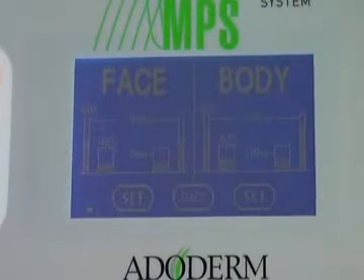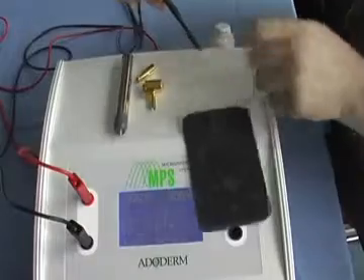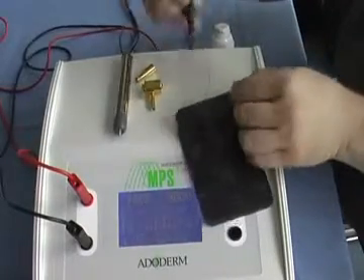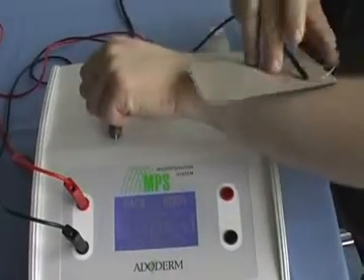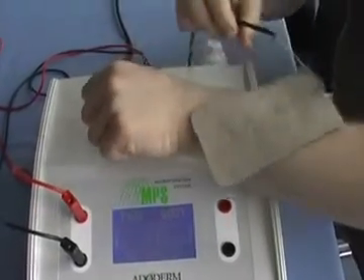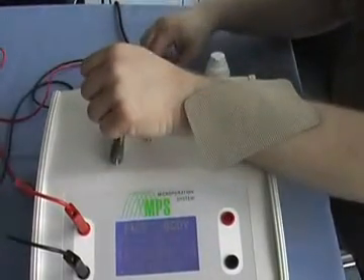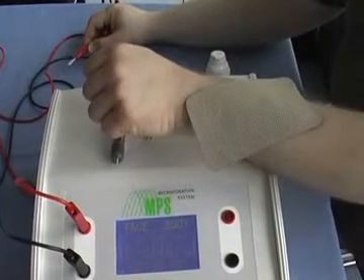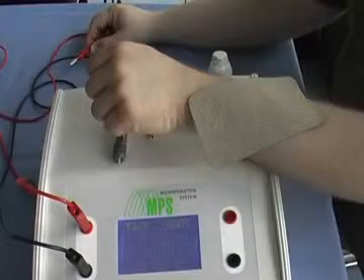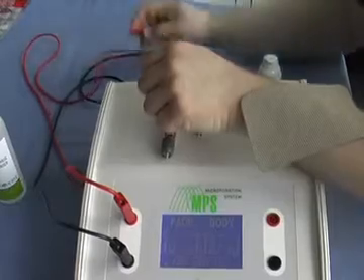To apply the products, first plug the negative electrode into the plug and place the black electrode on the arm for treatment of the face and décolleté. If you have a body treatment, place this plate on the back side of the treated area.